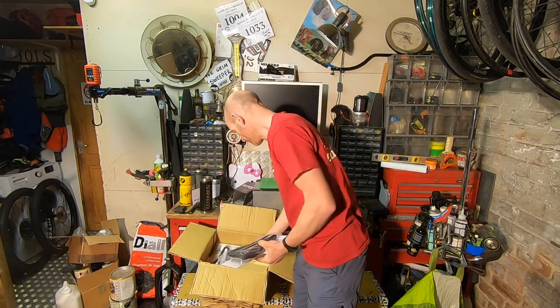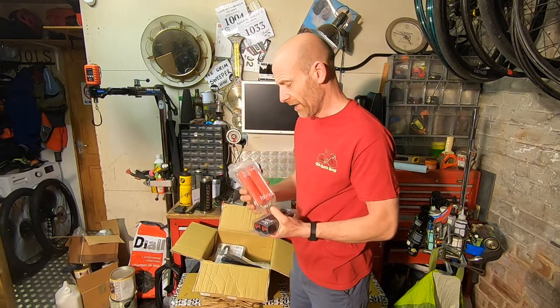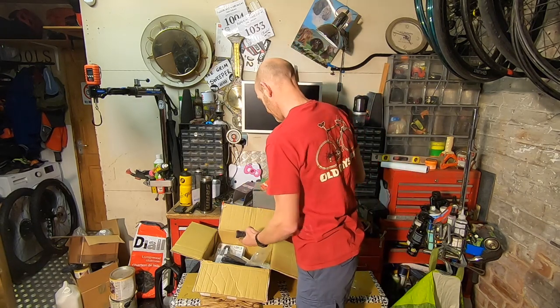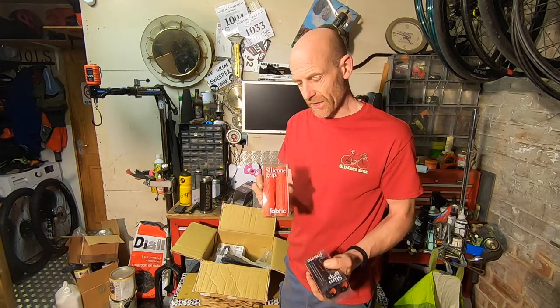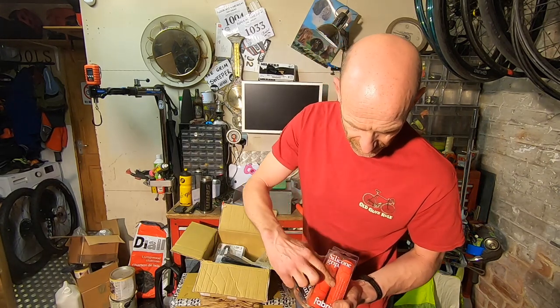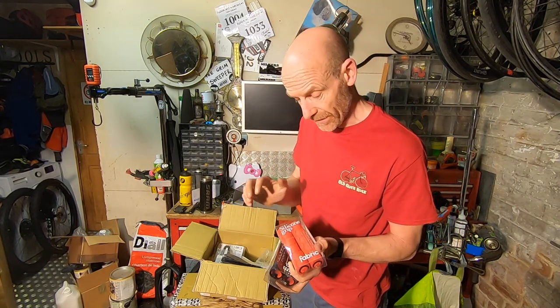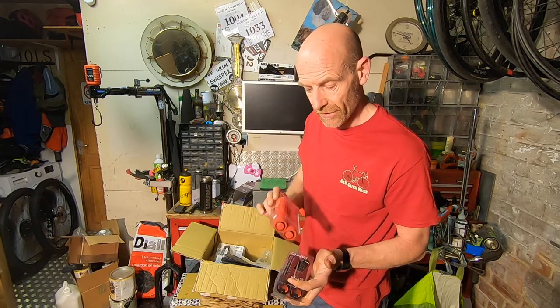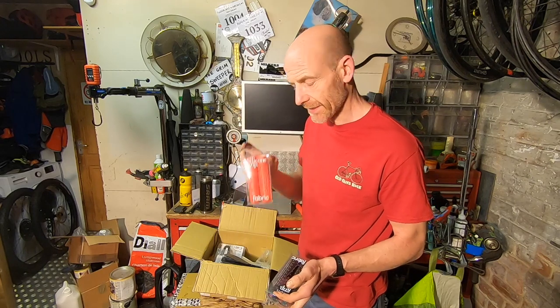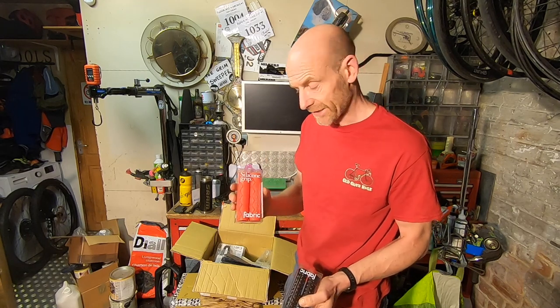And then you can go super light with these push-on silicon grips — £12.99. They kind of look like the thing from the Fantastic Four. They've got a hex pattern; Fabric obviously like their hex designs. These are a slide-on grip, they have got slots for wiring them on like a motocross grip, but if you want to minimise weight and get a really direct fit with good wet weather grip and some significant cushioning, that's the way to go — I'll have to put them on a bike and see.